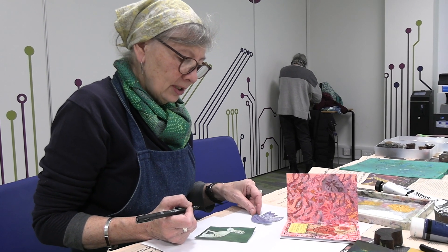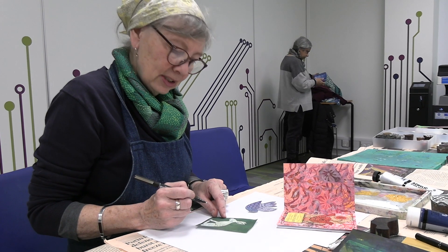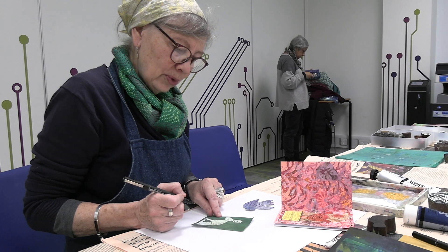Working in white on a colour is very effective, but also if you've printed with solid white, it's quite nice to work into it with black and gold.